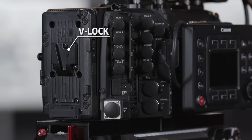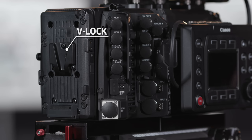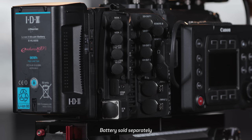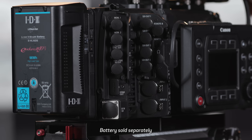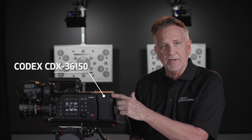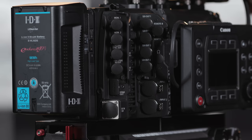The C700 FF supplies a V-lock battery adapter that comes attached to the camera. This accepts a standard 14.4-volt battery block. It's removable, and in this configuration the extension module is attached, which allows for the connection of the Codex CDX-36150 RAW recorder. It has one standard P-tap on the V-lock battery plate.